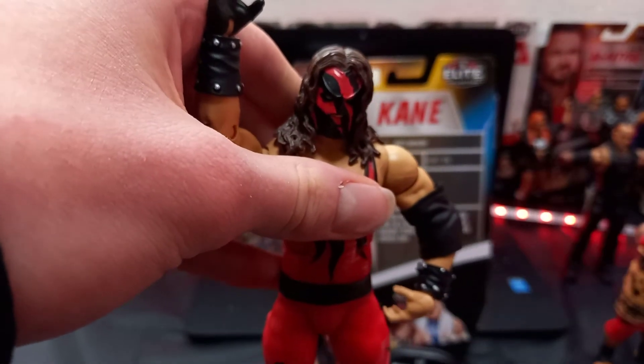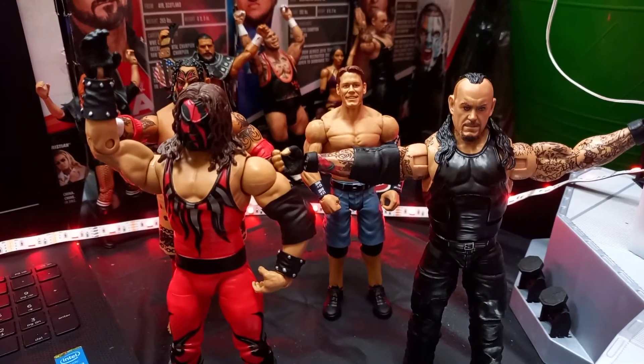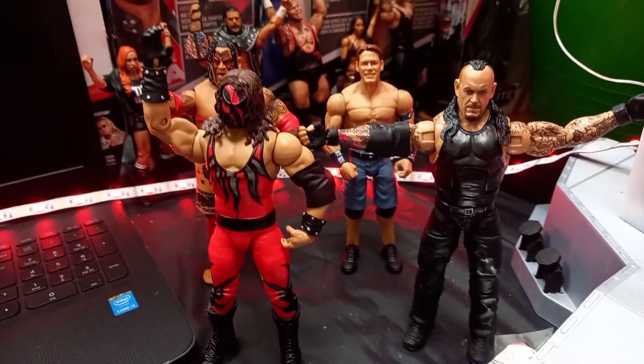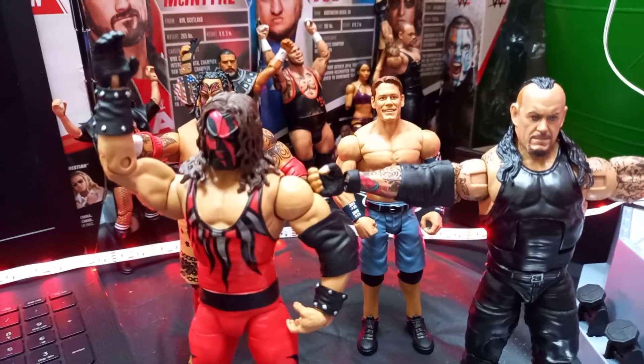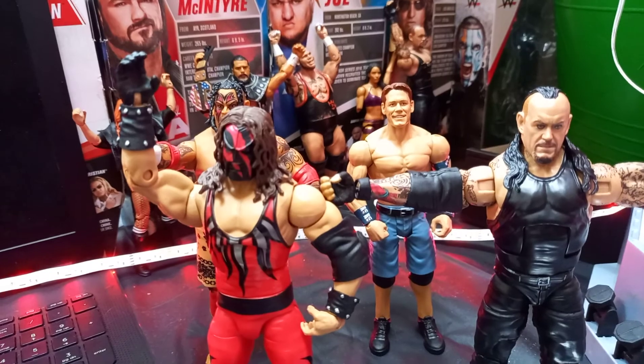Now before we go, guys, I just wanted to pop my Kane next to my Undertaker. If you enjoyed this video, drop a comment and subscribe. I'm going to give it my phenomenal figure rating — an 8 out of 10. I think it's a good figure.